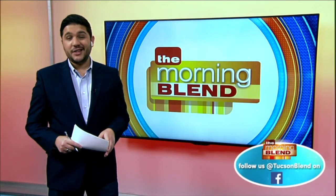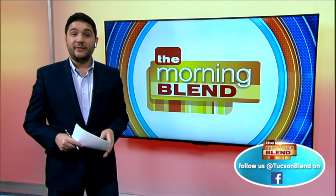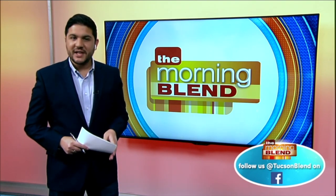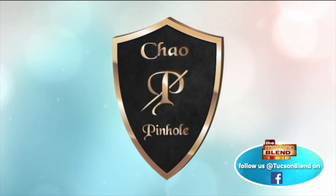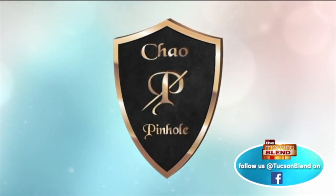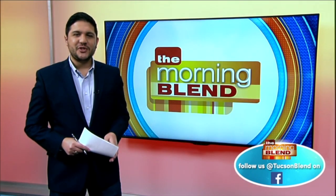Receding gums are unattractive and can cause tooth sensitivity, but many people avoid gum grafting because they've heard that it's painful. That's why Dr. Chow developed pinhole gum rejuvenation — the first minimally invasive treatment for gum recession that does not require scalpels or sutures.